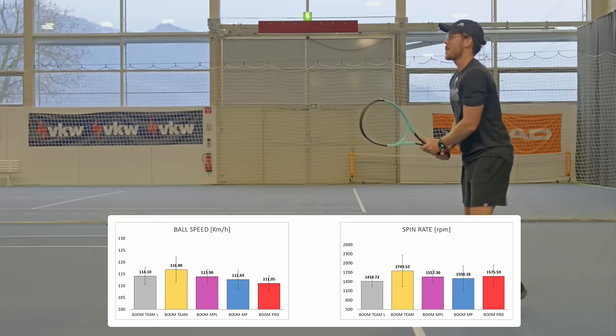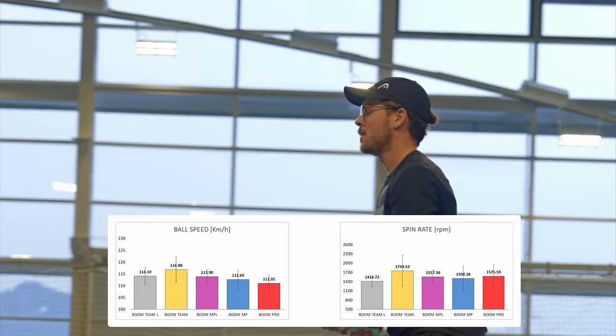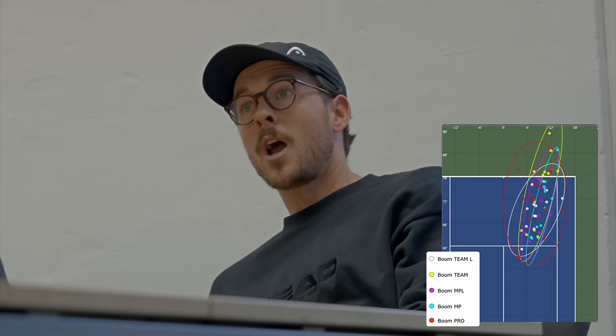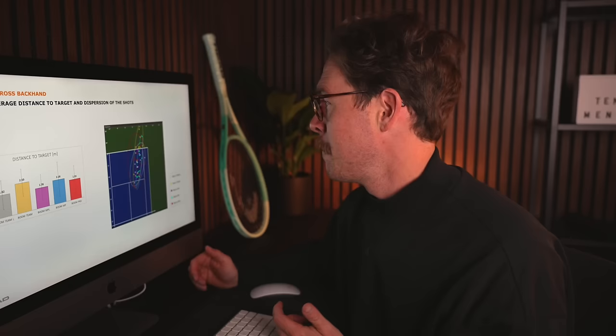Moving on to my backhand, which is more of a control shot for me. Surprisingly the racket that gave me the most power was the Boom Team — because my racket speed is pretty slow on the backhand side I was relying on that bigger head size for extra power. When looking at accuracy, my backhands were spraying a little with the Boom Pro; the racket I'd used just before was much lighter so my first three backhands with the Pro I hit late, going more down the centre, but I got back into it after that. The Boom MP with the blue circle was the most accurate here.